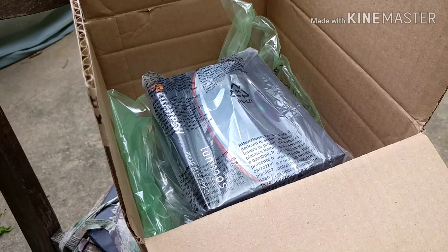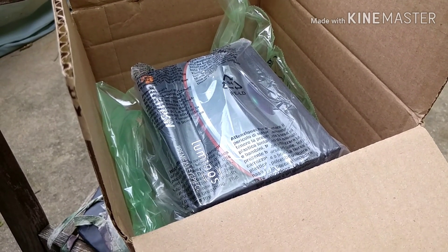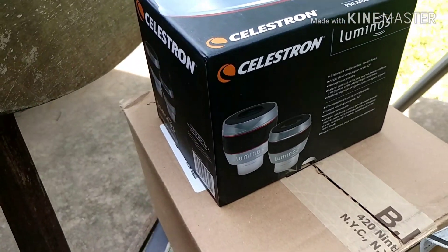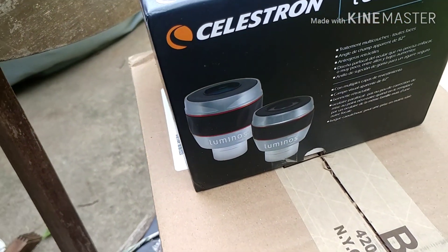I have to pause because I only have two hands — trying to unbox it and hold the phone would make things too wobbly. Here's the box it comes in; it's fairly large, bigger than the box the Meade came in, that's for sure.